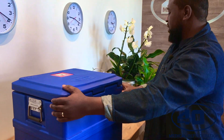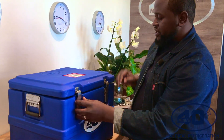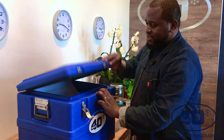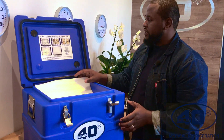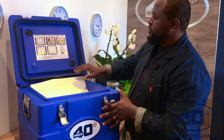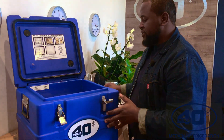We can open the lid at 90 degrees for easy loading of vaccines. I will open the vaccine cold box. You'll see it's open and at a slightly higher angle than 90 degrees. And then what you'll see is the information on how to load your vaccine.